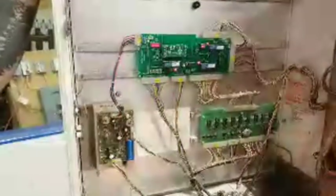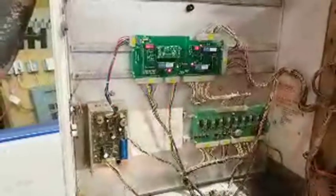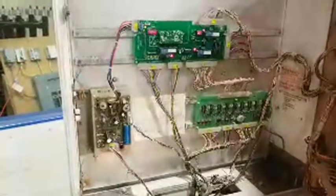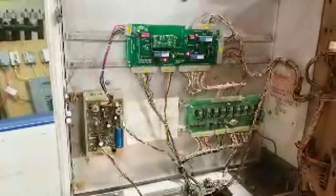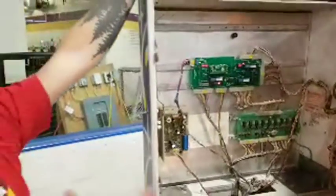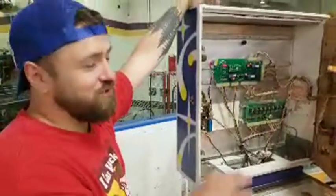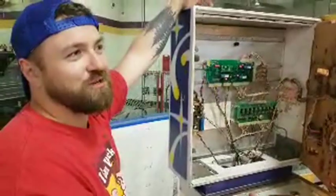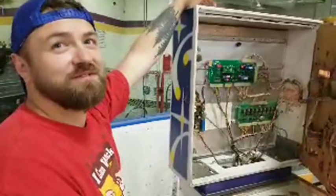All the pinball ROMs have basically been dumped — same as any cartridge emulation. I always knew about MAME and RetroPie, but I had no idea there was an interest in emulating mechanical pinball machines. If you look at newer stuff, guys who build virtual pinballs have all the DMDs ripped off of there, so you've got all the animations. A lot of pinball arcade games are just emulated realistically.